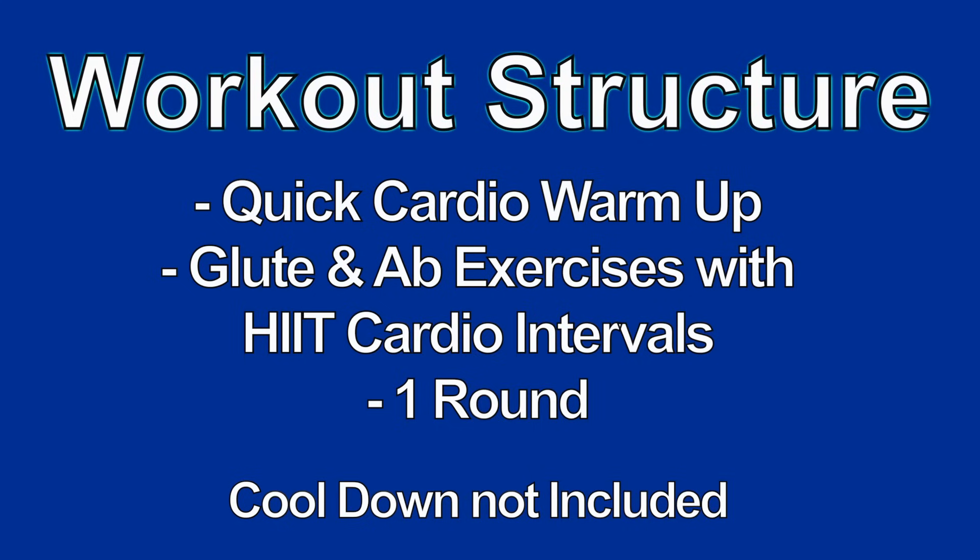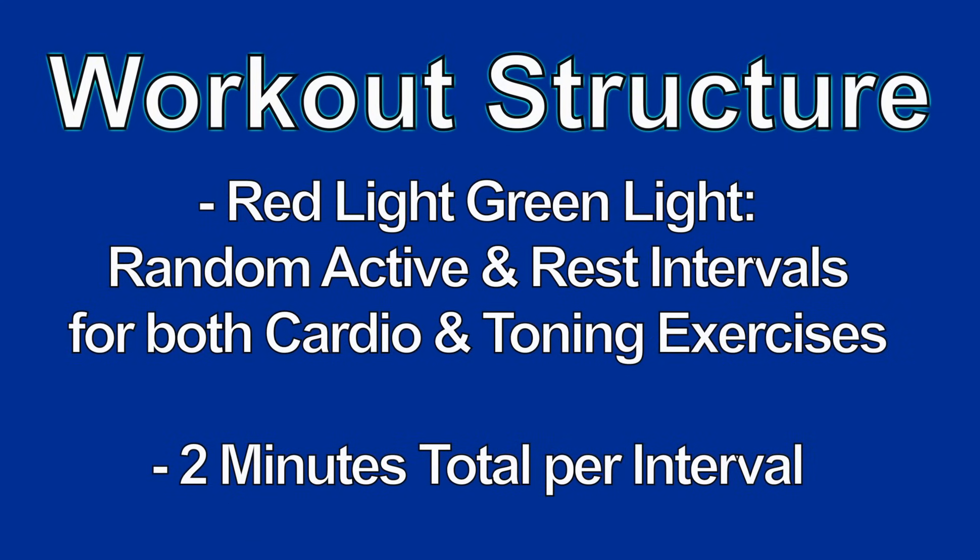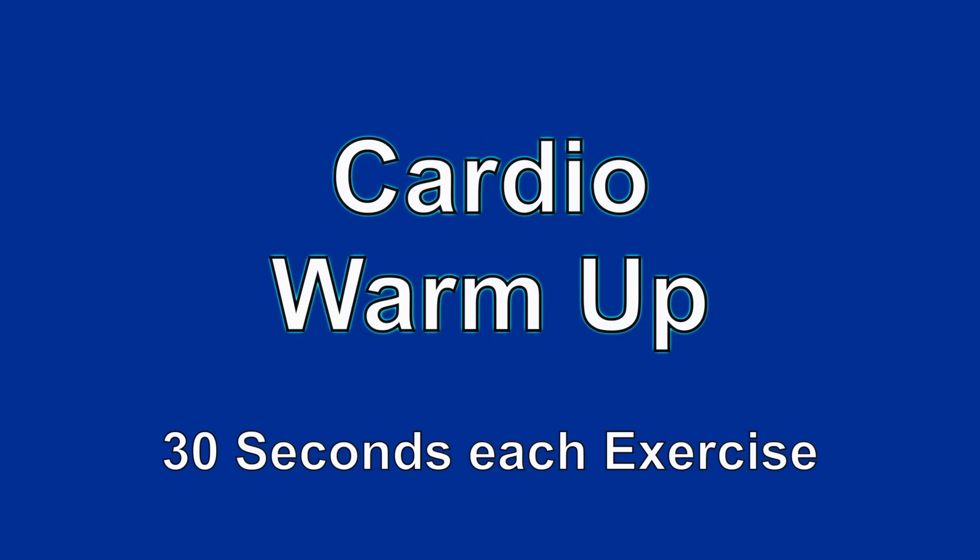We're just going to be going through one round of this, and we're not including a cool-down. For the main component of this workout, we're going to be using a Red Light, Green Light structure, meaning we have random active and rest intervals. We're going to be using this for both the cardio and the toning exercises, and we're going through two minutes of each one.